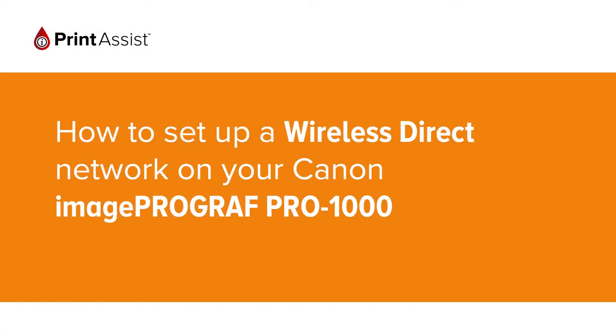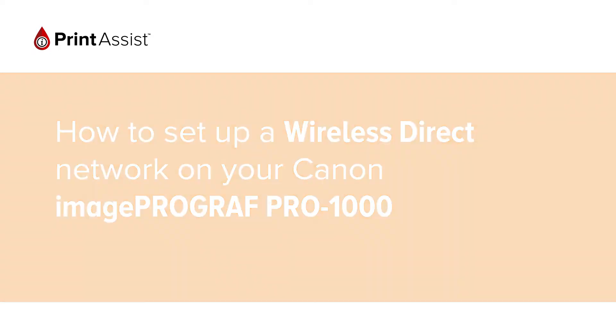In this video, we're going to show you how to enable Wireless Direct on the Canon imagePROGRAF Pro 1000, so you can directly connect up to five computers, smartphones and tablets.